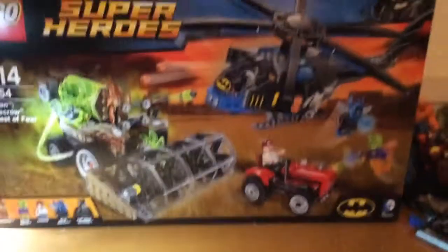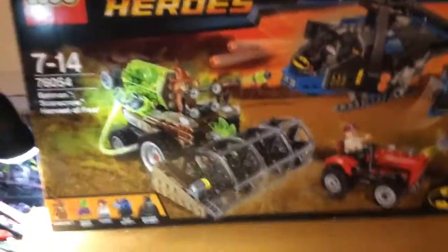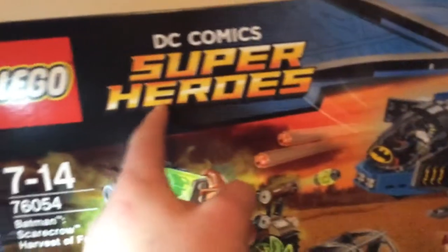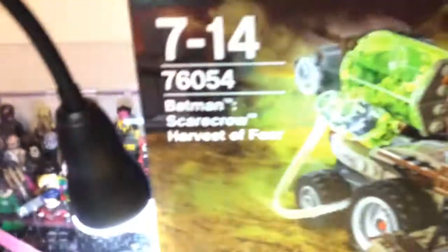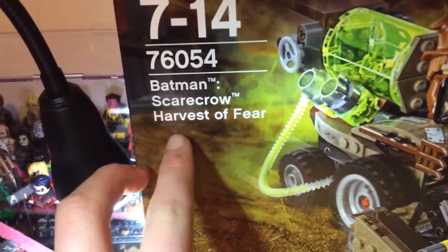Today we've got the Scarecrow Harvest of Fear set. Let's go have a look at the box. Here's the box and it looks pretty big. I like this art - there's pretty much my hand compared to the box, so yeah, it's a pretty big box. That's how much it's taken up on my desk. Moving on to the extra box up here, it says Lego DC Comics Super Heroes. It's got Batman in the New 52 outfit. It's got the 7 to 14 age recommendation, and then it's got the set number 76054, Batman Scarecrow Harvest of Fear.